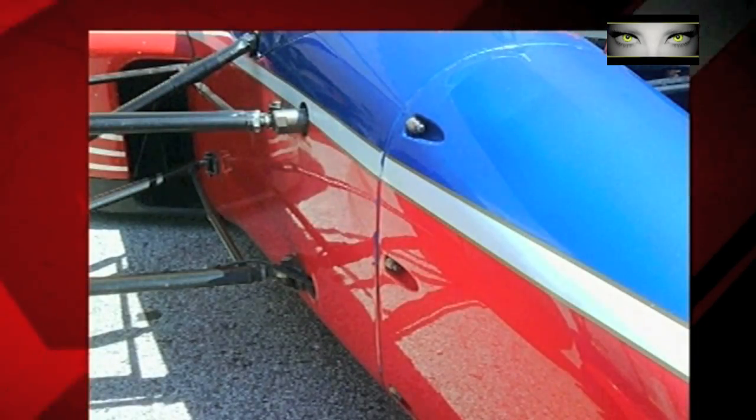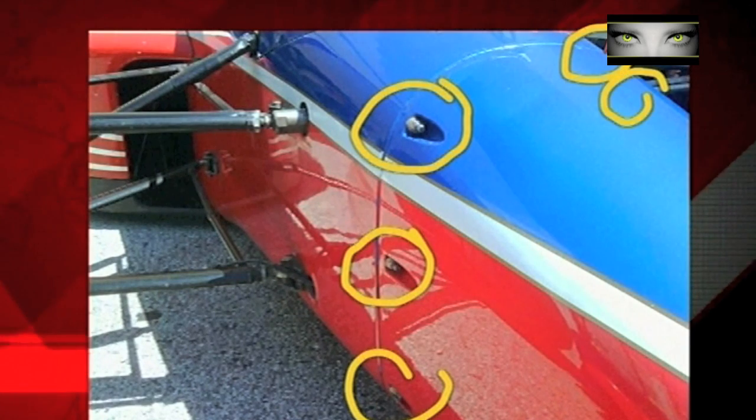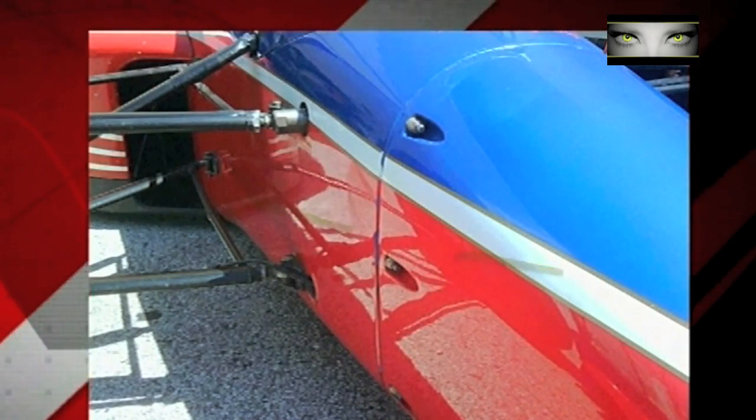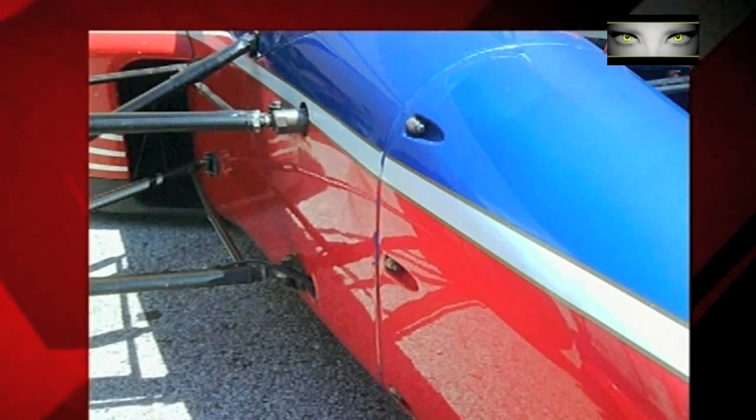This is how the teams used to approach that problem many years ago, with a ring of studs and K-nuts located around the chassis. It was a very secure way of keeping the two parts of the car together, but it wasn't fast, and Formula One needed to come up with a very quick solution for changing the nose in the event of an accident during the race.